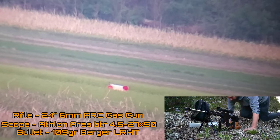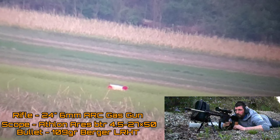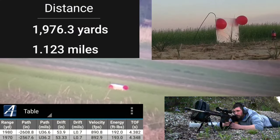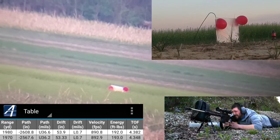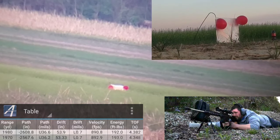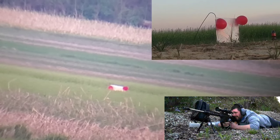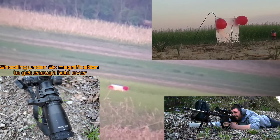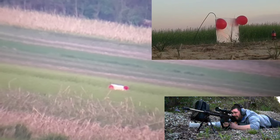What you're getting ready to see is just under 2,000 yards with a gas gun 6 millimeter ARC. This is the 109 Berger at 1,976 yards — hope you guys enjoy. So, 6 ARC, 1,976 yards, 109 Berger — let's get this done before it gets dark. Two red balloons on plate, we're going to try to spot splash, but the weeds have grown up further than I anticipated.